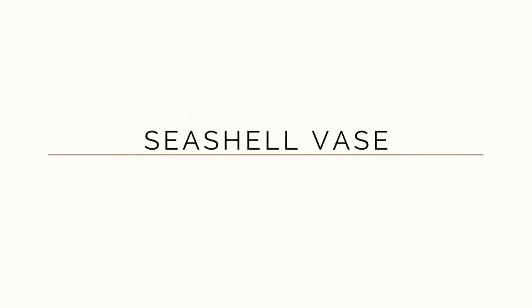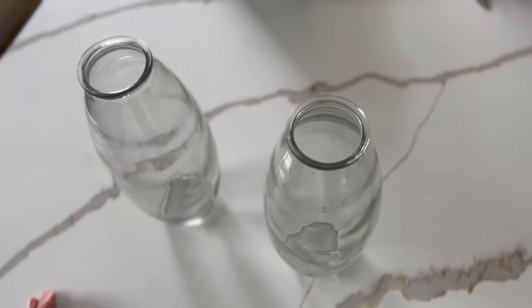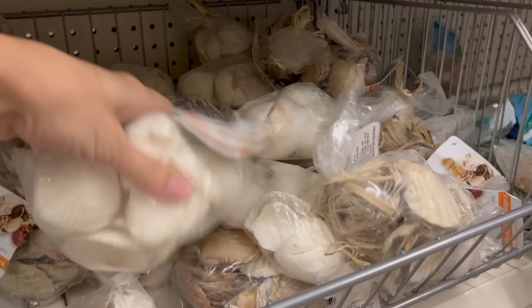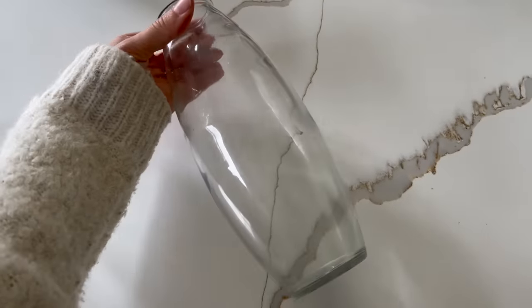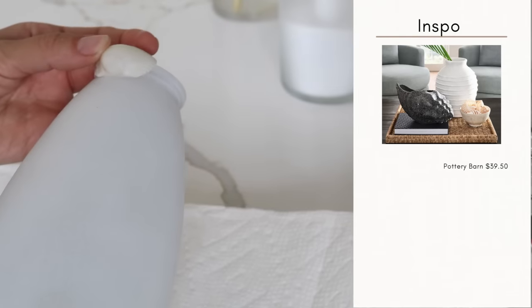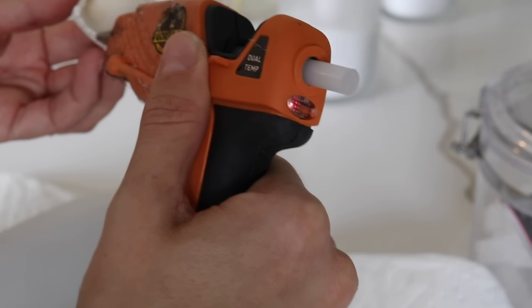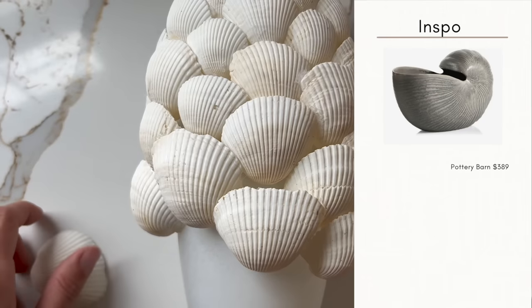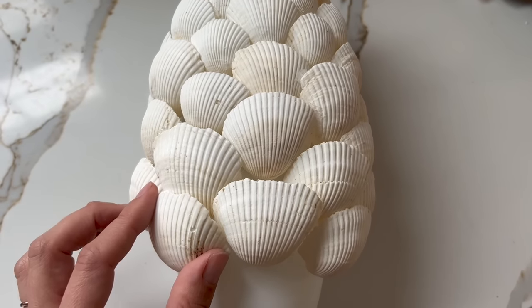While perusing Pottery Barn for summer, they had a lot of coastal inspiration with seashells and seashell vases, and I knew we could create a similar look using Dollar Tree materials. I started with a vase from the Dollar Tree, spray-painted it in a matte white finish, then grabbed a few bags of seashells also from Dollar Tree. I started at the top rather than the bottom for an overlapped effect, focusing the smallest shells at the top, progressively bigger toward the widest part of the vase, then tapering back down.